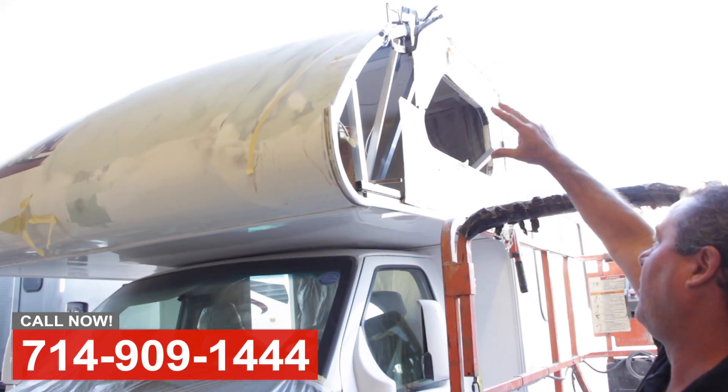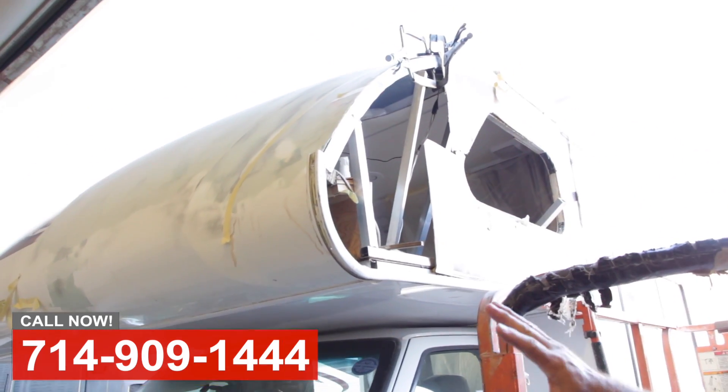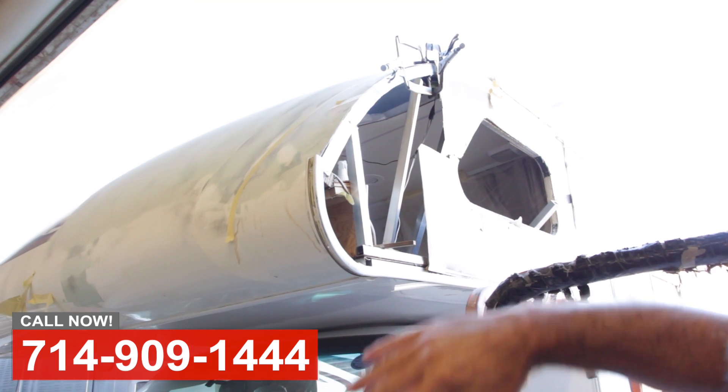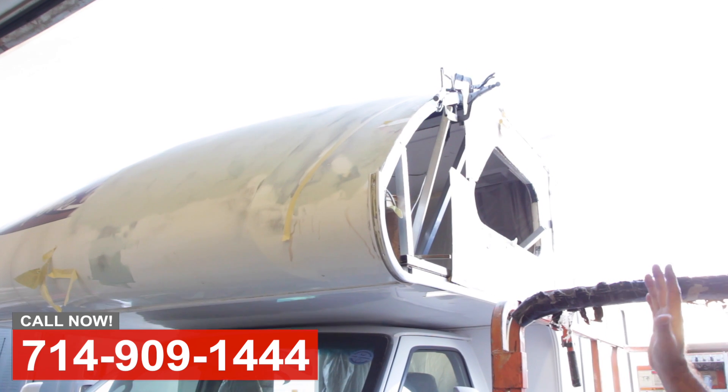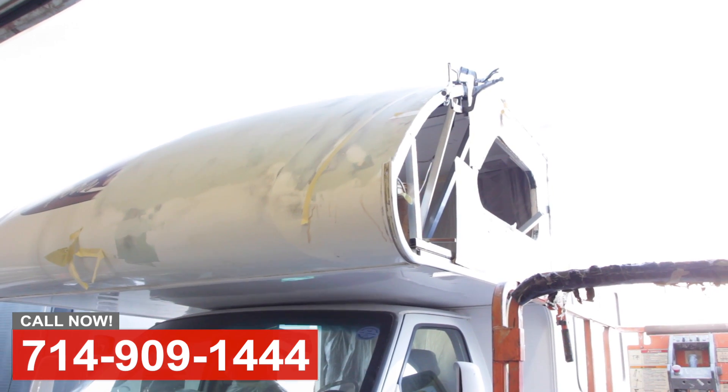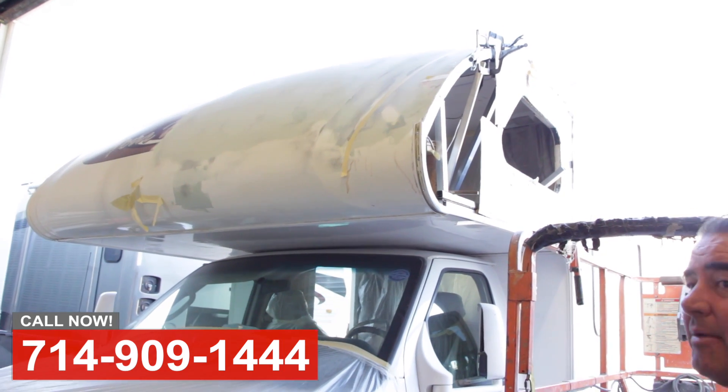So you can see in here, we've replaced all the inner aluminum structure, and now we're re-fiberglassing and reforming all this work. So we'll get the fiberglass work finished up, get it in the spray booth and get it painted, and get it back to the customer.